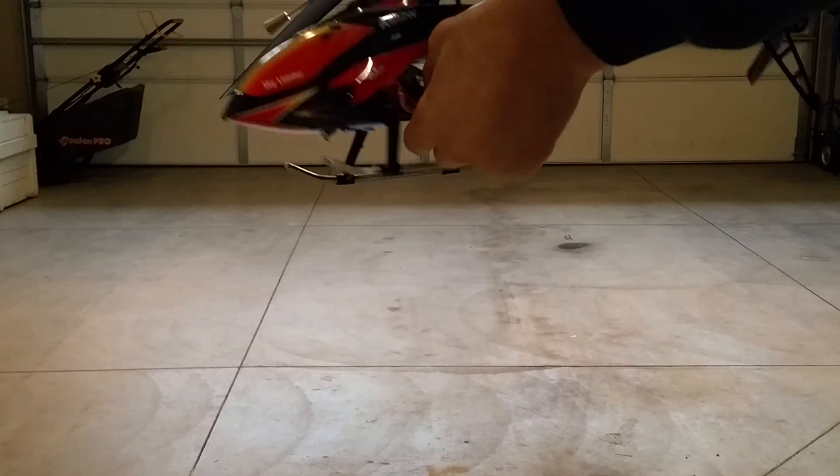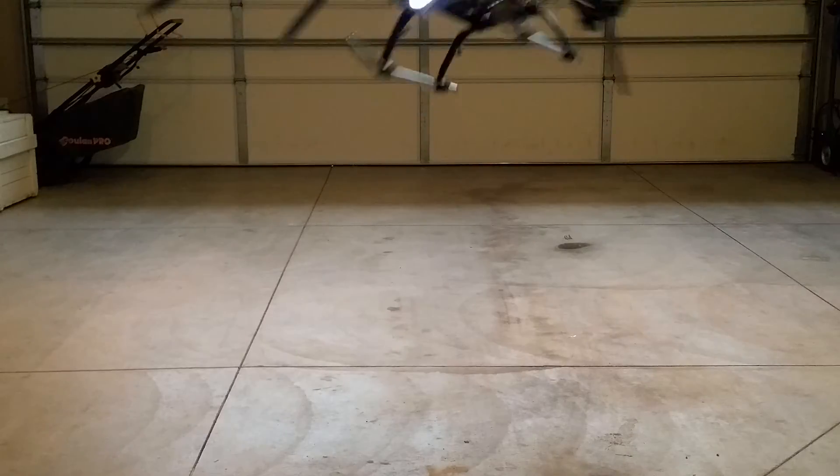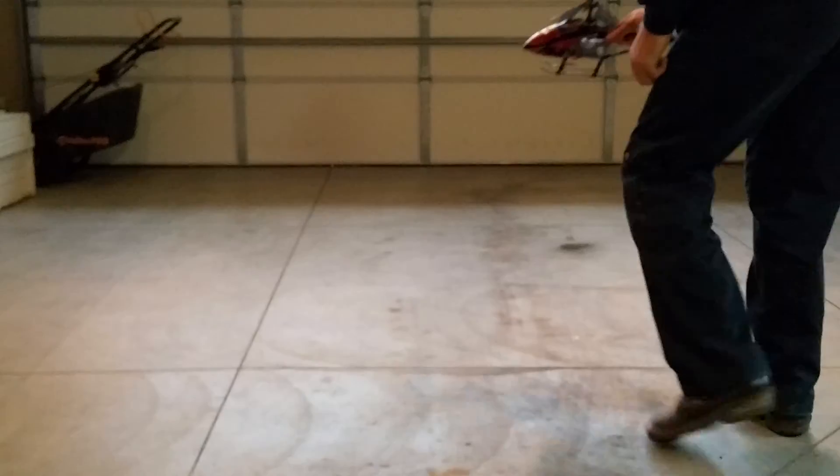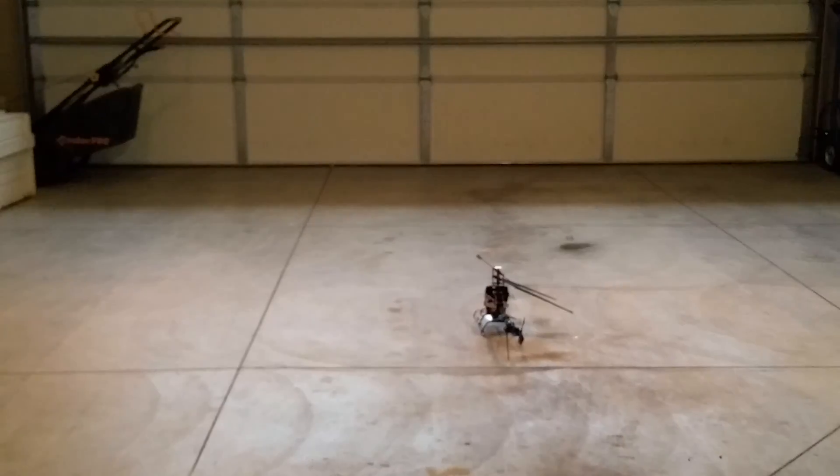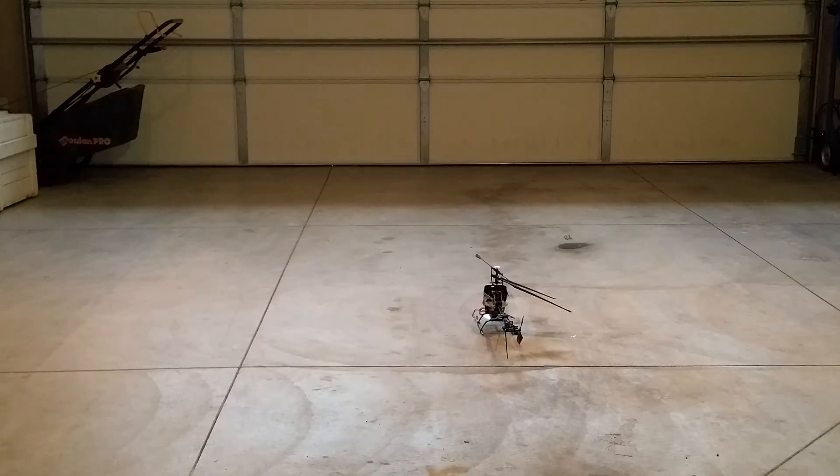Let's go ahead and plug it in here and turn it on to show you getting it flying. You can go ahead and turn it on, set it down on a flat surface. Yeah, you can see that from there.